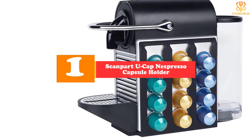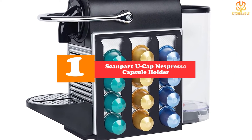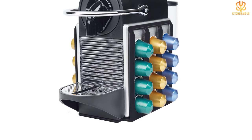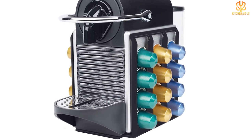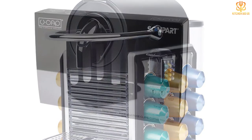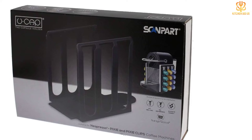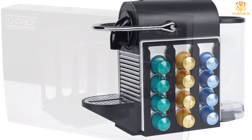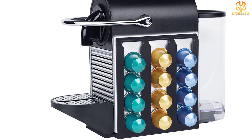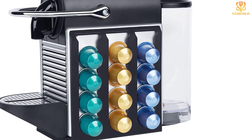And finally at number one, we have the Scan Part U-Cap Nespresso Capsule Holder. This cleverly designed capsule organizer is a thin plastic stand that fits closely around the bottom and sides of your Nespresso machine. Each section features three slots which you can slide Original Line capsules into, stored right on the side of the machine. Available in three different sizes: the smallest fits around a Nespresso Inissia coffee machine and holds 18 capsules (nine on each side); the middle size fits Nespresso Pixie and Pixie Clips machines and holds 24 capsules (12 on each side); and the largest holds 36 capsules (18 on each side) on Nespresso Lattissima and Lattissima Touch models. Thanks for watching — I hope to see you guys in the next video!